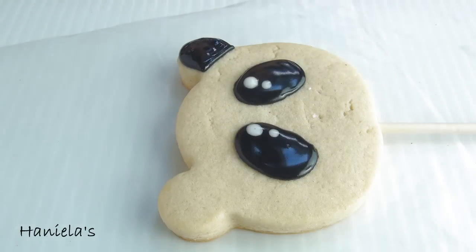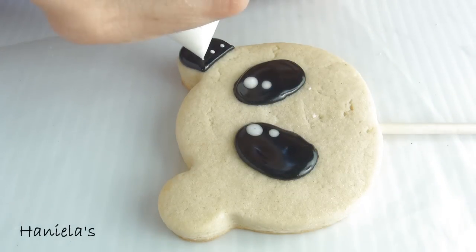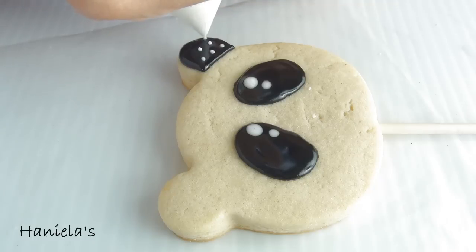Now to make the ears, I'm using black royal icing as the base, and then while the icing is still wet, take white royal icing and pipe little dots all over.